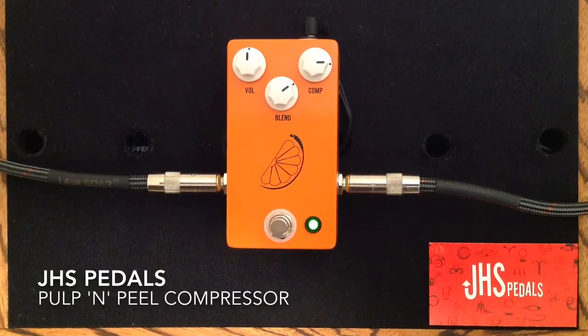So what we have here is a very dynamic compressor pedal from JHS Pedals. It can add some dynamics, sustain, and flavor — sort of a tone sweetener, if you will. It has a very low noise floor and a huge amount of headroom. If you want to use it as a boost pedal, you can also do that. It's sort of a very natural, transparent kind of compression sound.